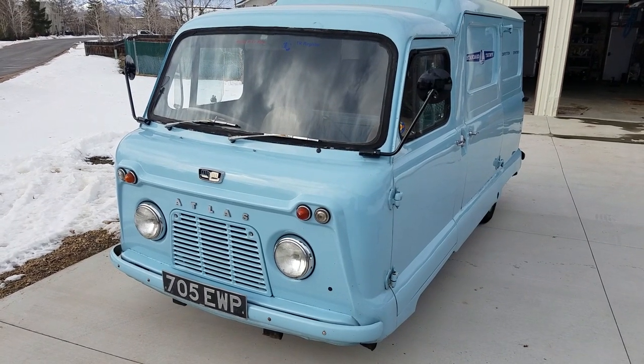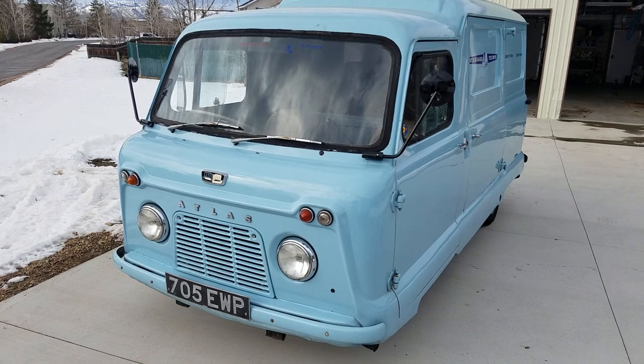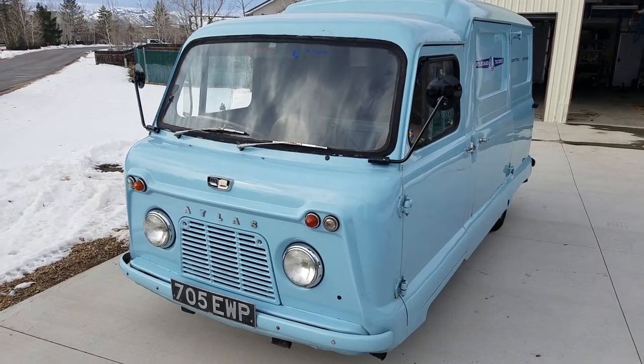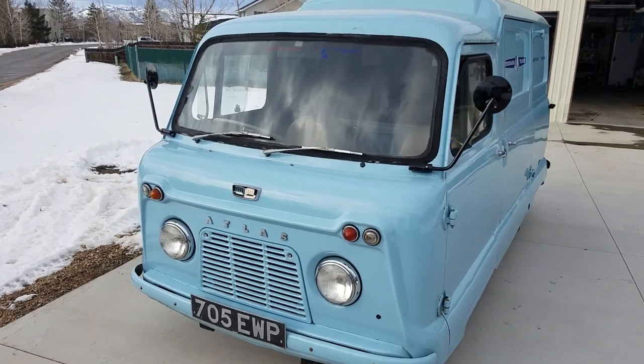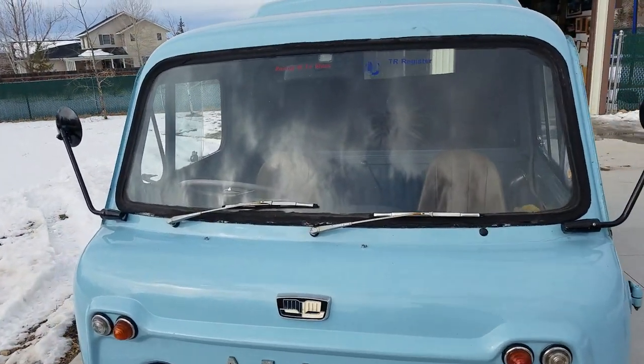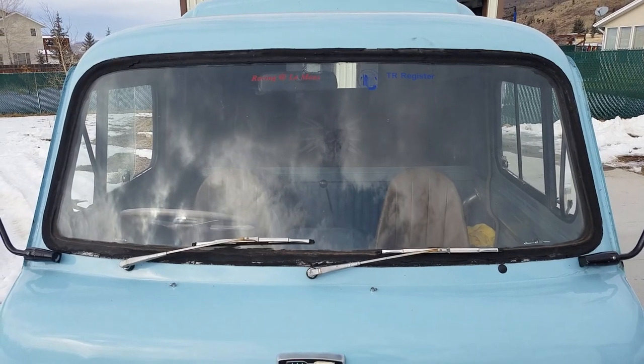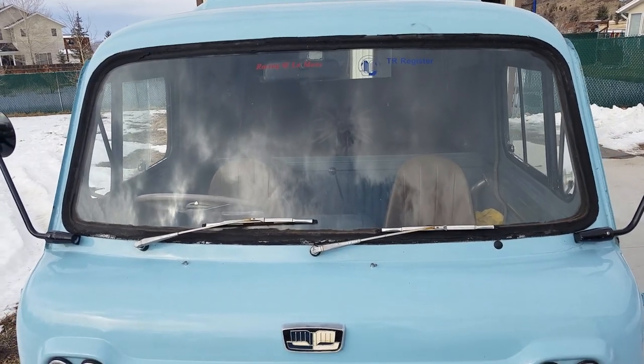This Atlas is a 1960 Standard Atlas with the 948. It's one of the early designs, known to be very slow. It's got the optional windshield wiper on the passenger side. Actually, this van has every option available at the time.